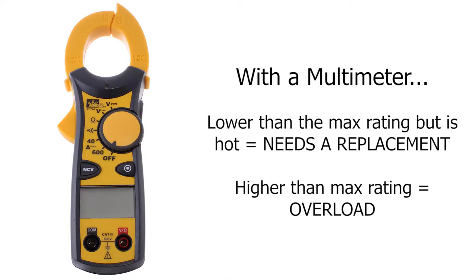If the multimeter reads lower than the circuit breaker capacity but feels hot to the touch, then the circuit breaker needs to be replaced. If the meter is reading a higher amount than the breaker's capacity, then you are overloading it.